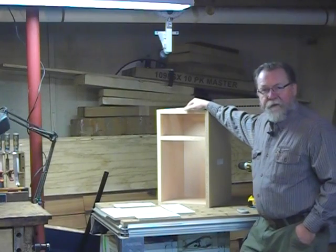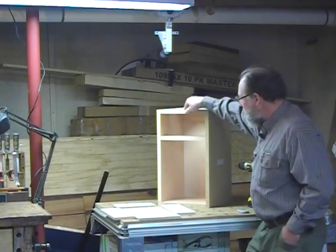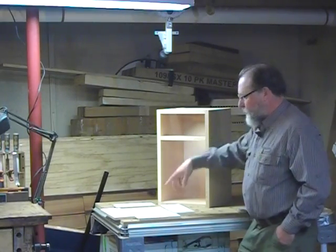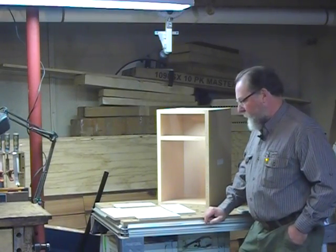Now I don't have a CNC machine, so what I did is the folks at Tenon Cam sent me a sample cabinet — a small cabinet here that we put together and took a look at — and there's also a drawer box here which I'll put together for you in just a minute and show you how it works.